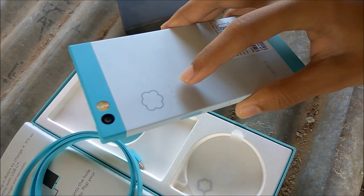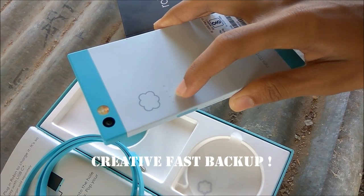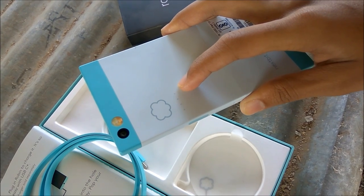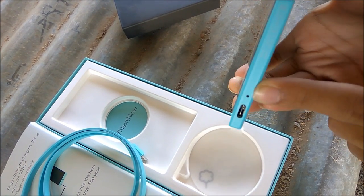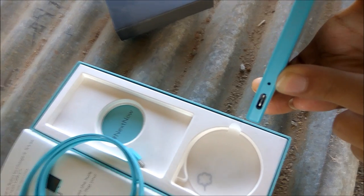When data is getting stored in the cloud, the LED light blinks, and when the process completes, the light stops automatically. It also comes with USB-C type fast charging, and the light blinks on the cable when it's charging.